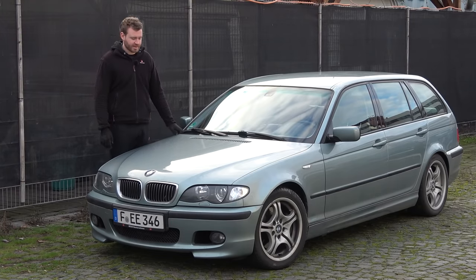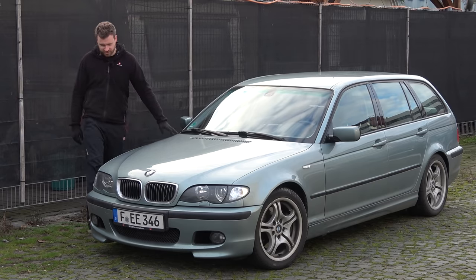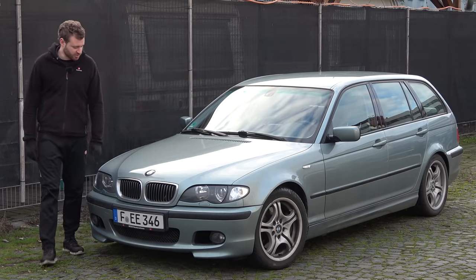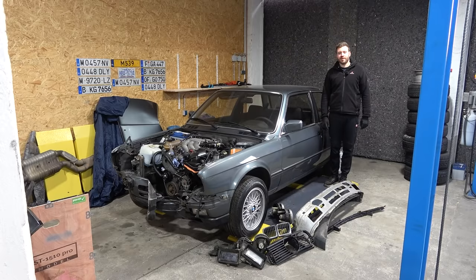Project Alone — my trusty E46 325i Touring. Nothing particularly interesting here. I use it as a daily in wintertime, currently on winter tires. Just did a small service — oil and filter change. It's a very good, reliable car. I do need to order a new emblem because recently it left the chat.